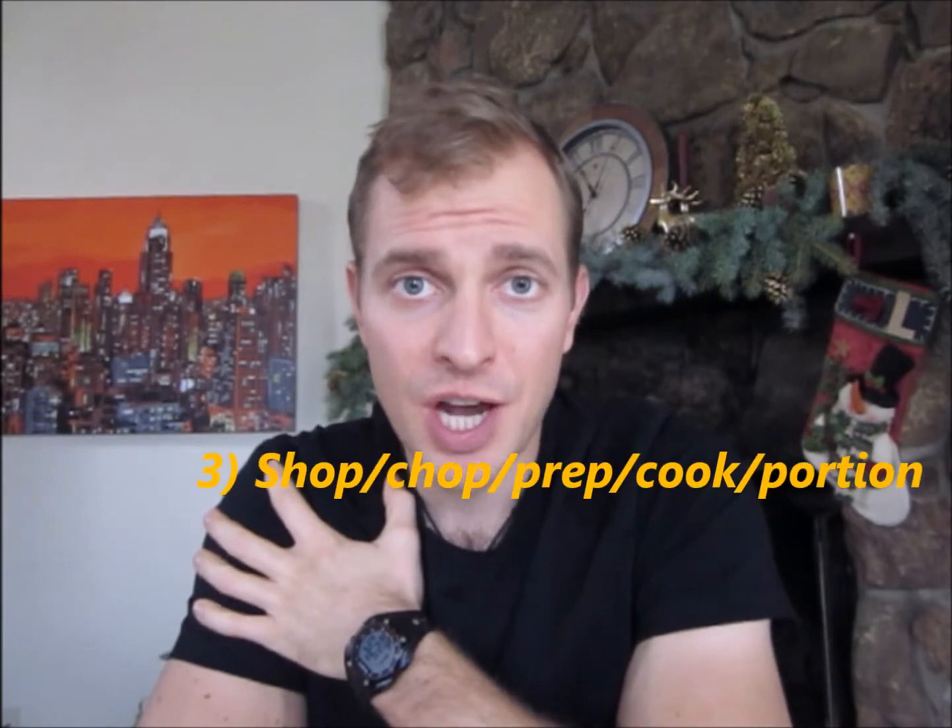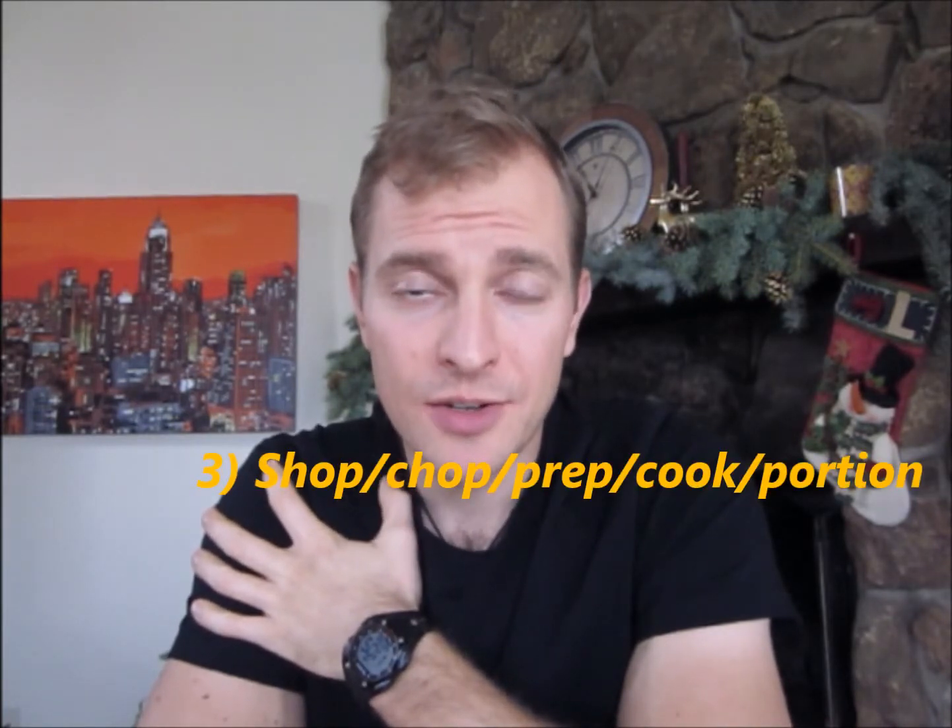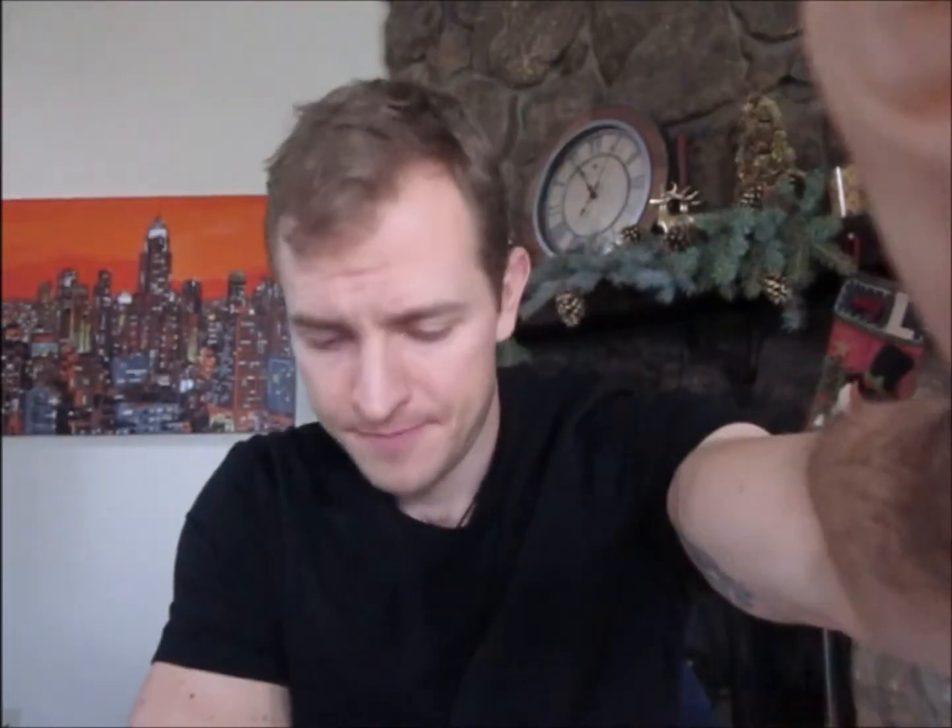Step number 3: shop. Then immediately come home — chop, prep, cook, and portion. You want to chop right after you shop because you want to immediately come home and start putting this food together. The sooner you prepare, cut, and cook your food, put it in containers — one meal per container. Get bigger containers if you need bigger meals, but 3 containers a day is all you need. Three full-size meals in 3 different containers. Put them in the fridge — now all your food is prepared.